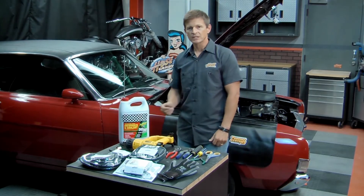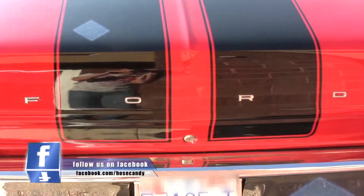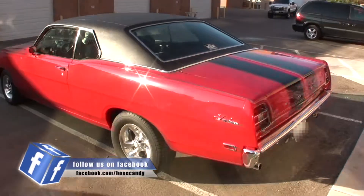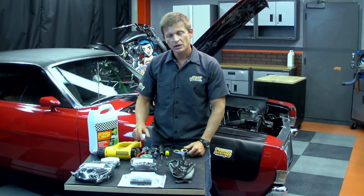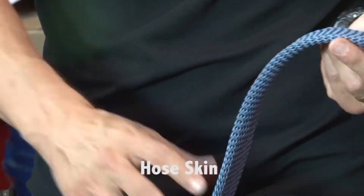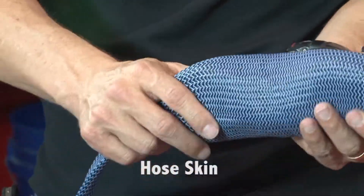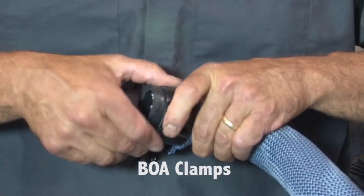We'll be using this 1969 Ford Fairlane with stock hoses to demonstrate our hot rod kit installation. Your Hose Candy hot rod kit includes the following components. You'll get a hose skin radiator kit with carbon fiber Kevlar skins, super shrink, and boa clamps sized just for your vehicle.